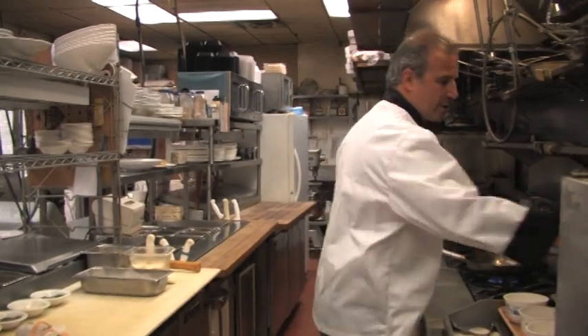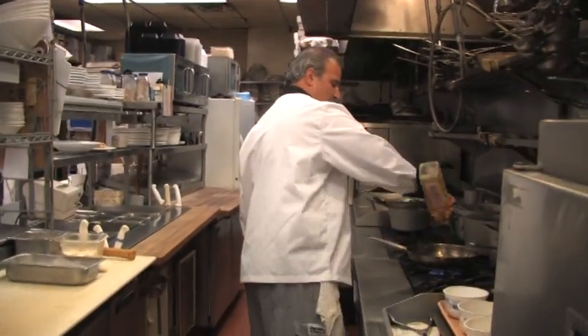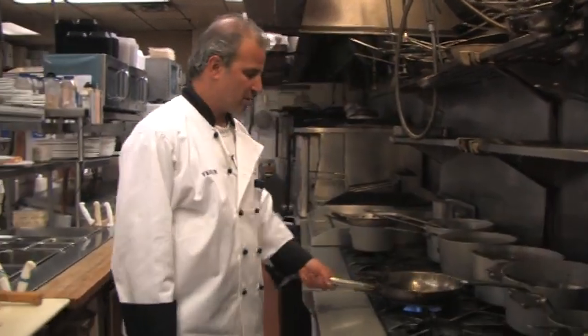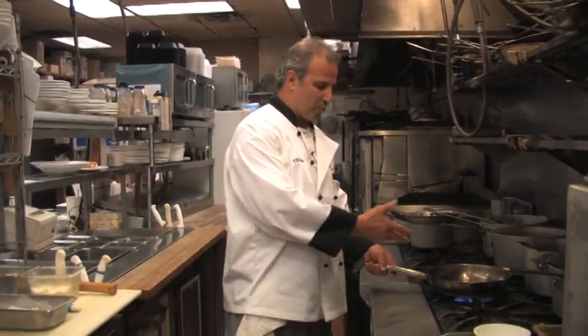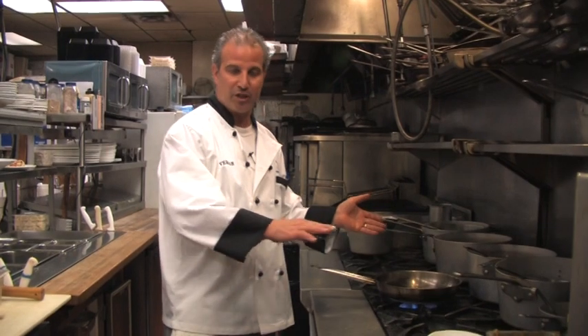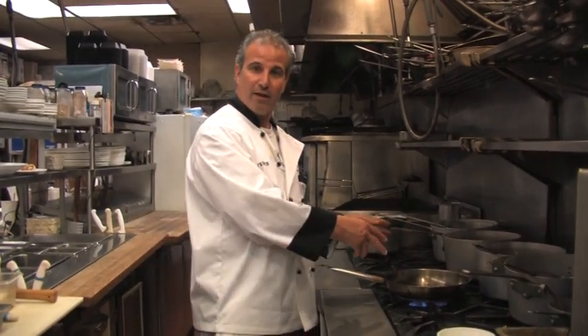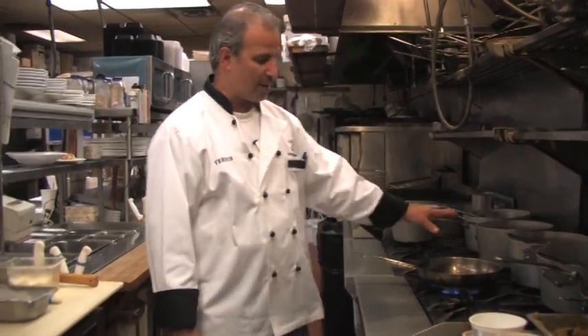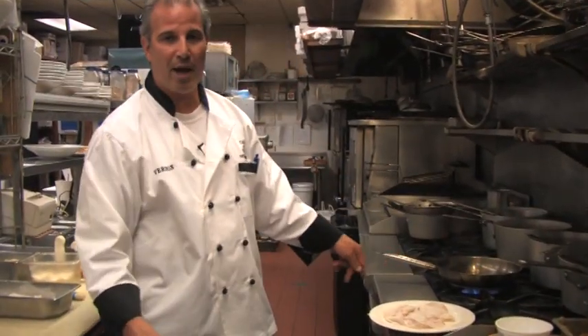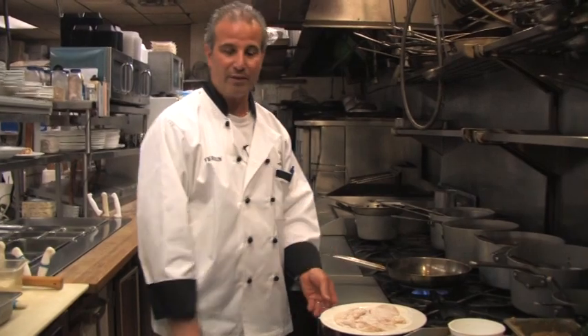Get our skillet nice and hot — I have a flame already on it. We're going to put some olive oil in the pan. You can do this for four, six, eight people — we're doing four breasts in a 12-inch skillet. If you need more, do four breasts, take them out, and do four more in separate batches. Make sure the oil is hot when you put the chicken in, or else it's going to stick to the pan, and we don't want that. We want to make it easy for you.